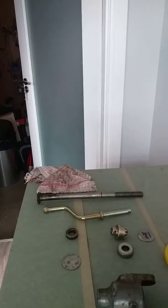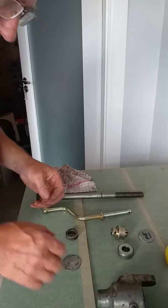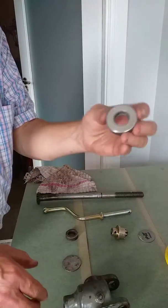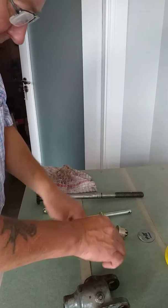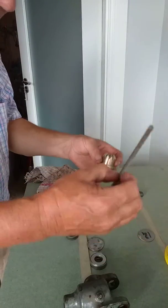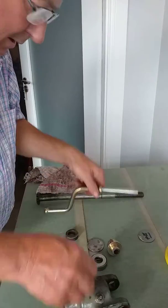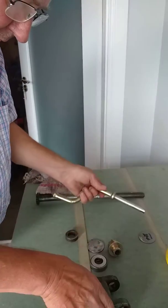I have the parts mounted up here so you'll be able to see everything. Here's the box, a few bits and pieces. I have a foil here which is for lining up the hole when putting it through onto the shaft.